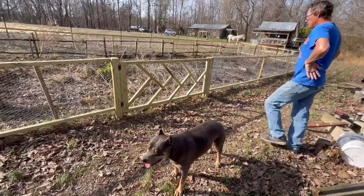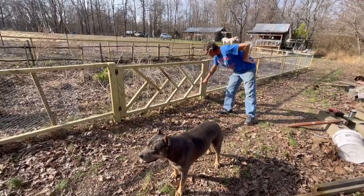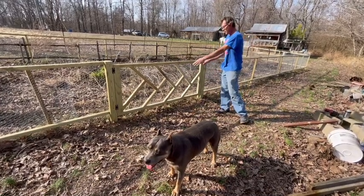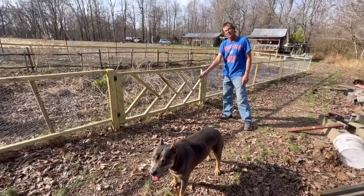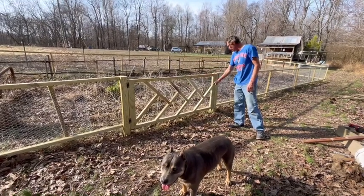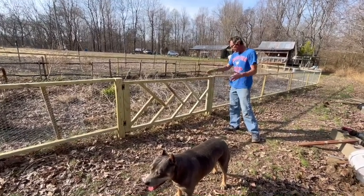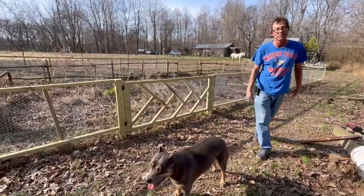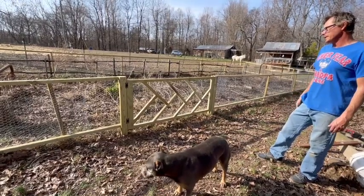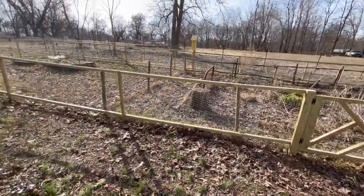Actually, the gate design was an accident. This section was supposed to just be right here with four posts on each corner and something else in the middle. But because it was so long, Lee couldn't get another board to come across and match up, so he made a pattern instead. It looks really good — a perfect accident. That's usually how it goes.